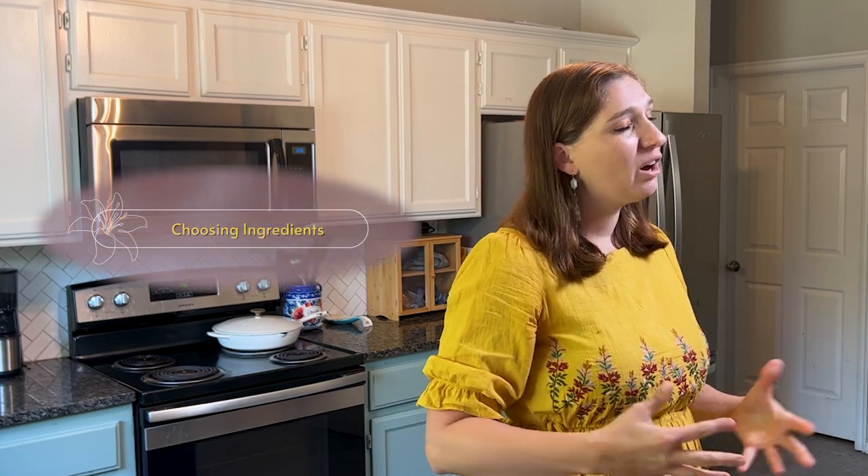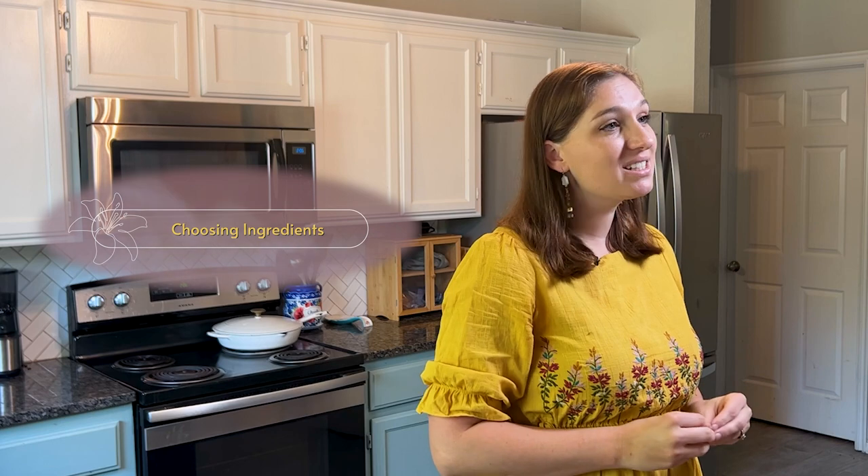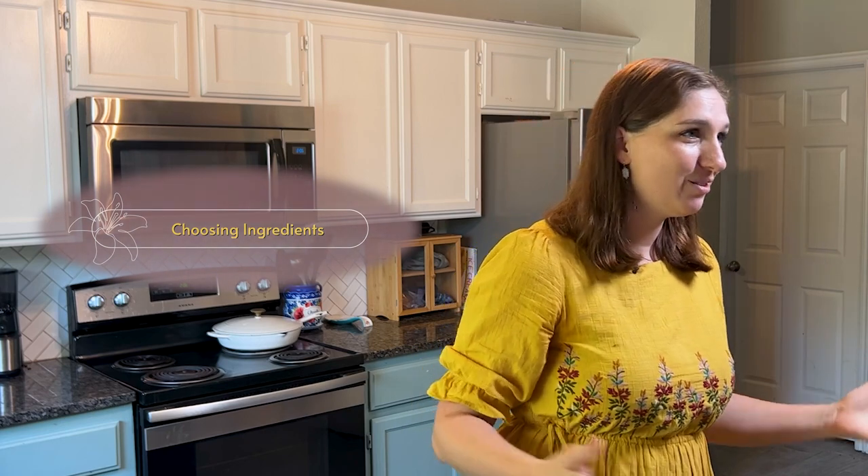First up: choosing ingredients. Your baking is going to thank you, and your family is going to thank you, when you buy better quality baking ingredients. As you start to learn to bake from scratch and replace store-bought versions, you will save money in the process. You want to get real butter, real maple syrup, real vanilla extract, high quality cocoa, and so on.